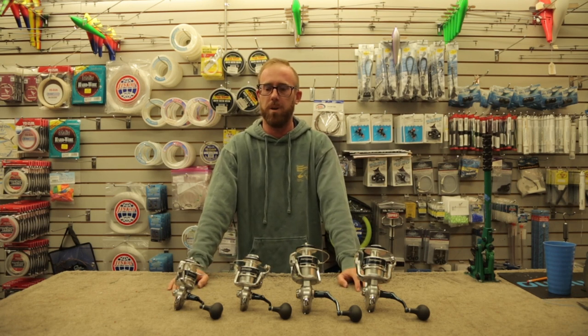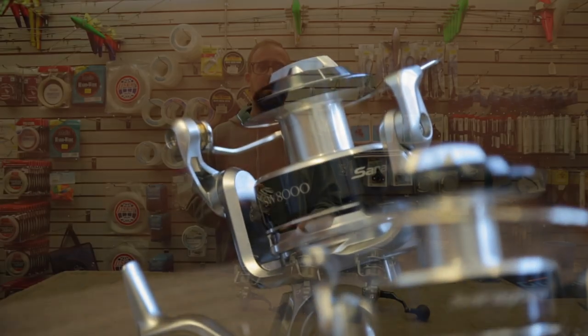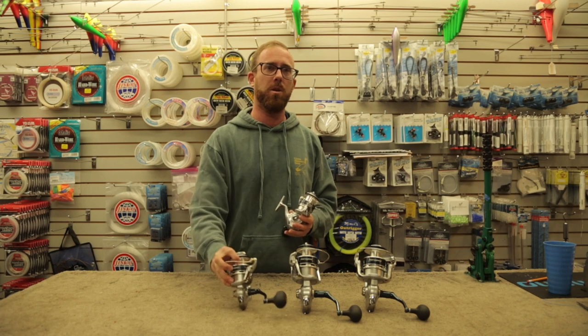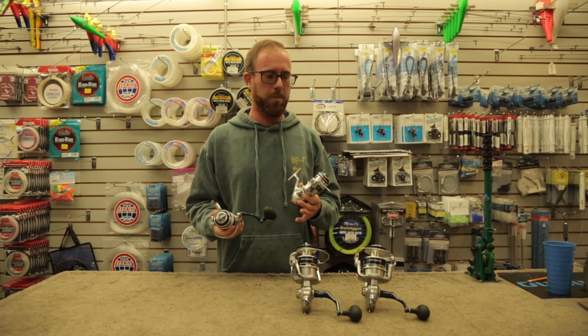These reels basically cover all your light to heavy offshore fishing in one setup. I'm here with the 5,000 size. The 5 and 6 will be your go-to for striped bass, inshore bluefish, false albacore, and pretty much everything.